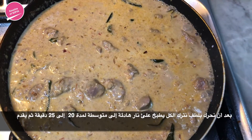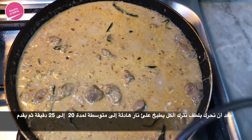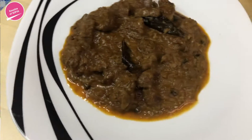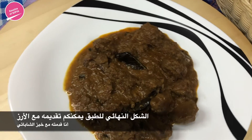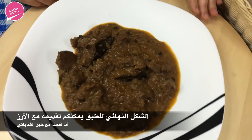Make sure to taste for salt so you can adjust as needed. This is what it looks like — I made some rice but I wanted to have it with chapati, so I made some chapati. It smells so good and I cannot wait to try it.